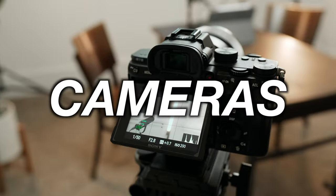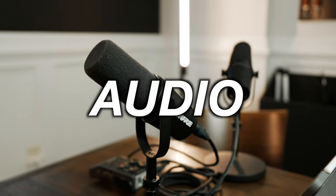Today we're here in the studio taking a look at the podcast setup. We'll be talking about the cameras, lighting, audio, and some power tips. Let's get started with cameras.